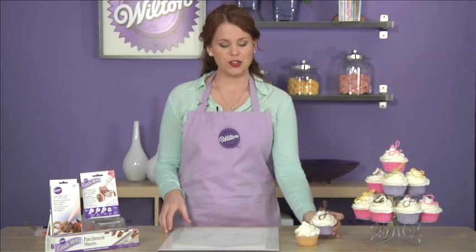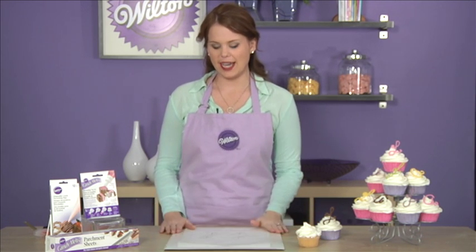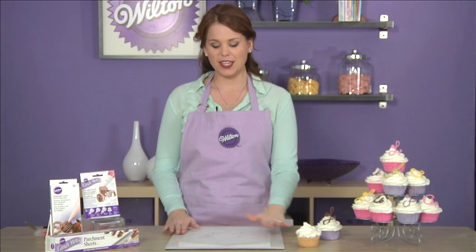To start out you're gonna want to grab your favorite cupcake and then go ahead and make your design. I've chosen an L for Lisa. I've placed it on top of a cake board and on top of it I've put some parchment paper down.